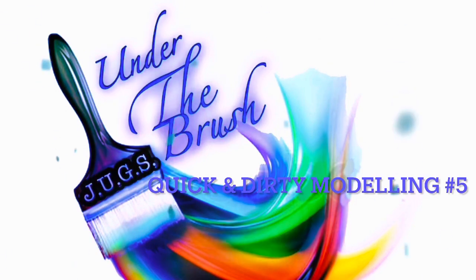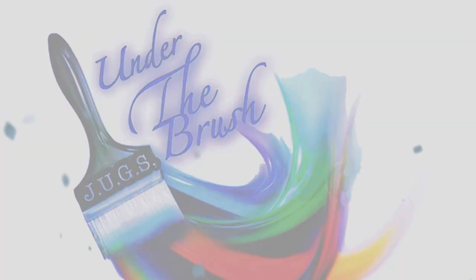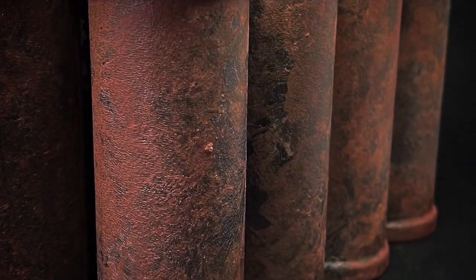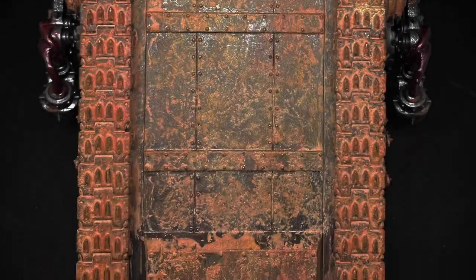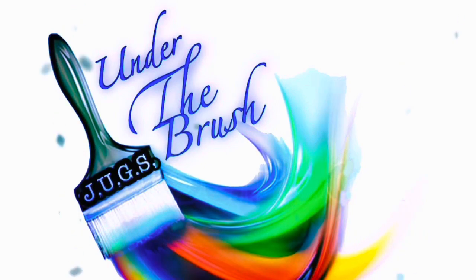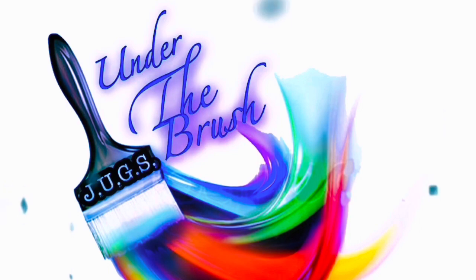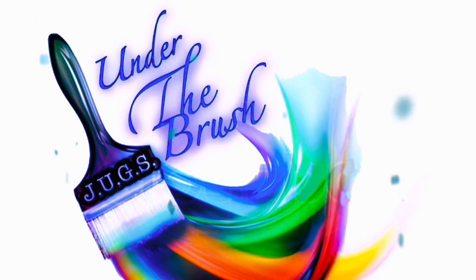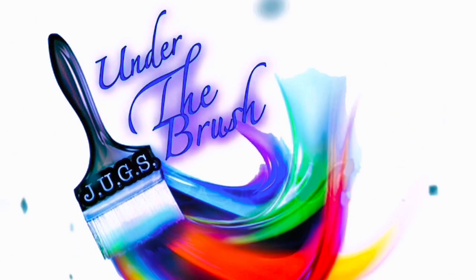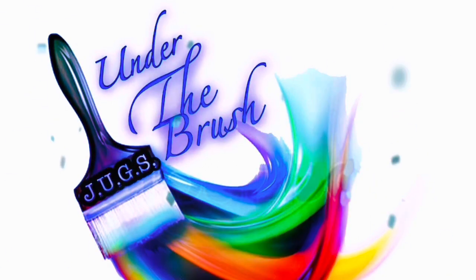This week it's once more time to look at not just what we've done but also the how. This time around it's a long-neglected series of ours - Quick and Dirty Modeling - and we are turning our attention to a way of doing chalky mud.